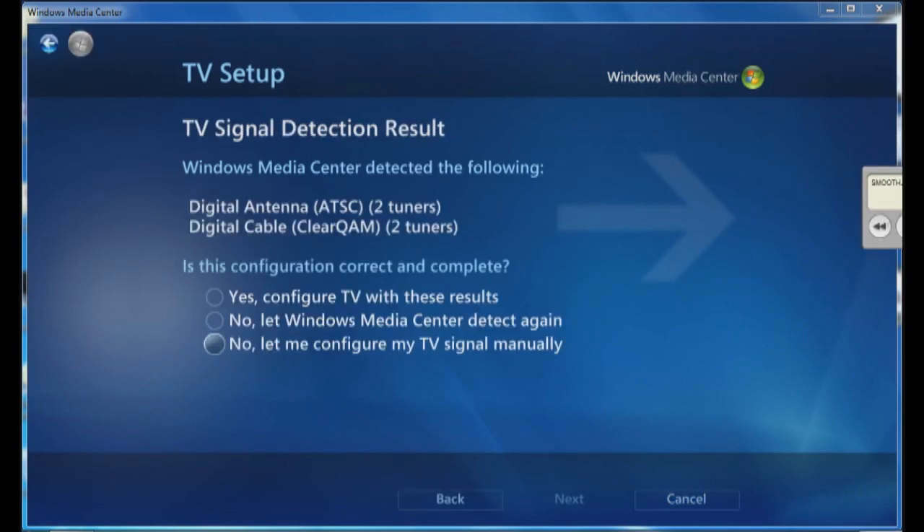Now that it's gone through and detected the signals, you can see I have two digital antenna tuners and two digital cable tuners. Each HD HomeRun tuner has two tuners in it, so I've actually got two units with two tuners each, for a total of four tuners.